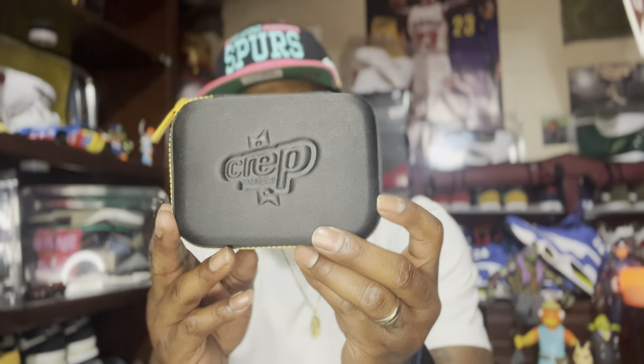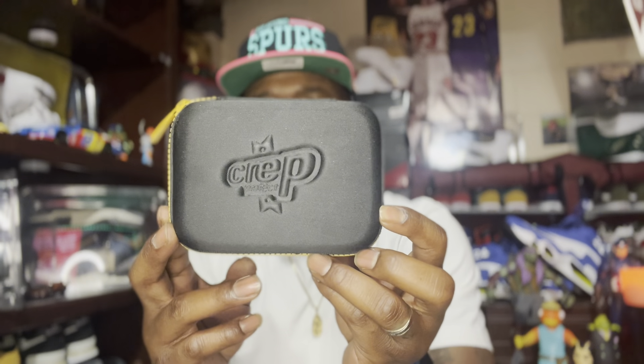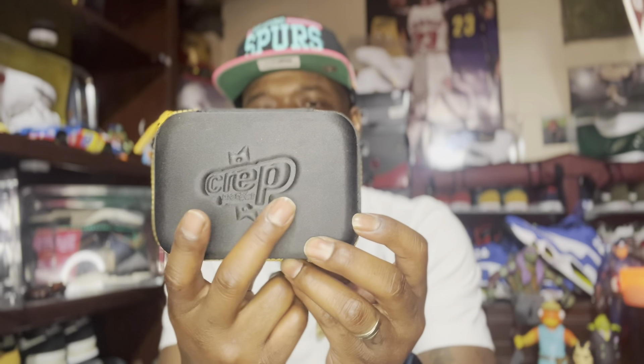Originally Crep comes in a pack like this — you can go get this from your local Finish Line or Foot Locker. It says Crep on the front of this little case. When you open it up, normally there's a little four-ounce bottle of Crep shoe cleaner inside, and then you get a microfiber cloth and a medium bristle brush in the package. Crep is pretty cool. I also use Jason Markk but I don't have any of his products on hand right now.